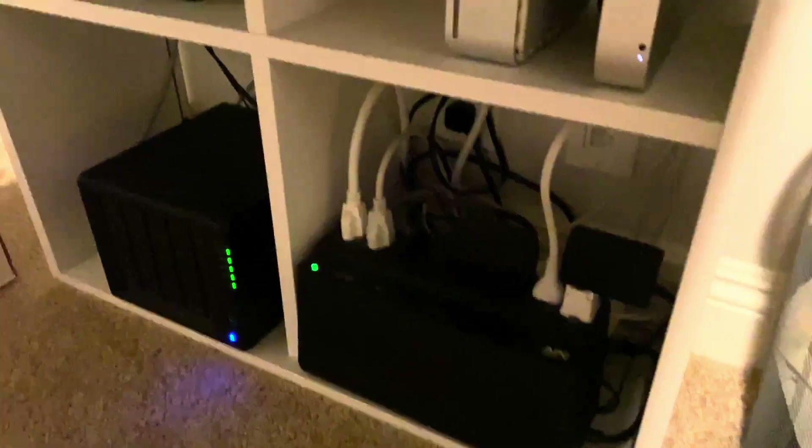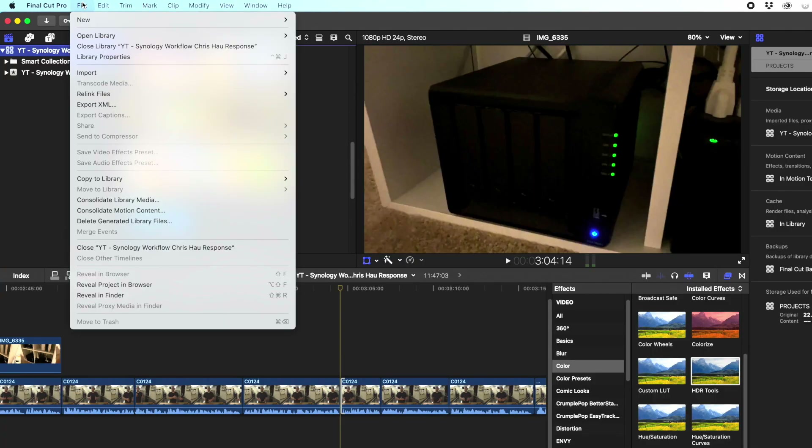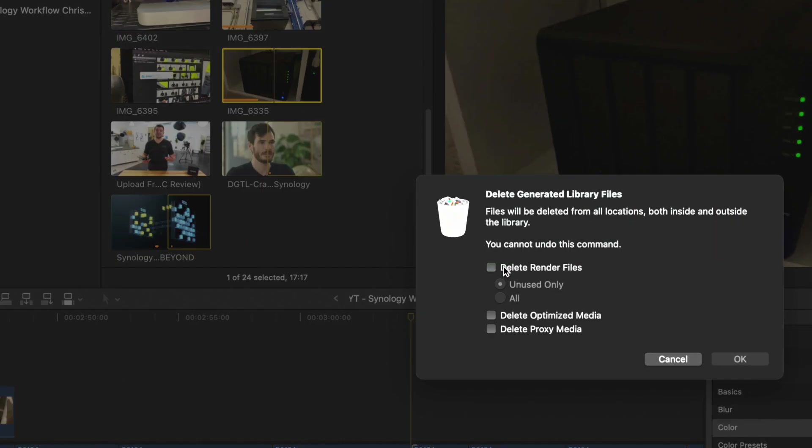We also have another four-bay Synology server at my house that's our archive server. By archive, I mean it's not a working server — we don't work off of it. Whenever we're done with a project, we put it on that server just for archival in case we ever need to access it later. We work with Final Cut Pro, so there's a specific way of preparing Final Cut libraries for archive that deletes all the render and proxy footage, leaving only the timeline and original footage, and compresses the library so you can zip the whole file and store it for archive.